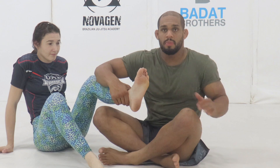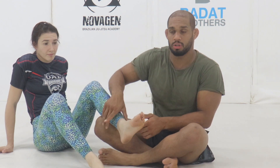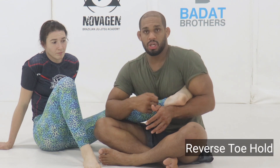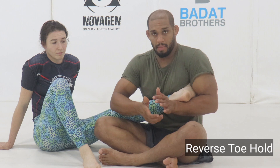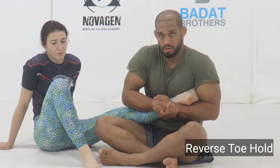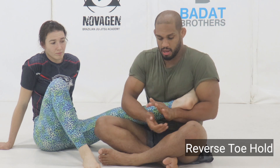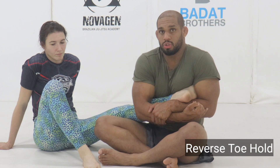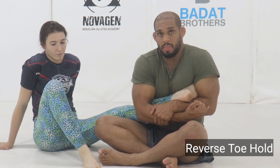When doing a reverse heel hook, the setup is the same as a heel hook — I'm just entering from a different position. The big toe is in my armpit. The low end of my forearm to my wrist is really low, circling the heel. Keeping my body involved, I'm going to either go gable grip and look to rotate, or I can go butterfly grip, hugging the calf and foot into my body, and then looking to rotate outwards to get the finish.